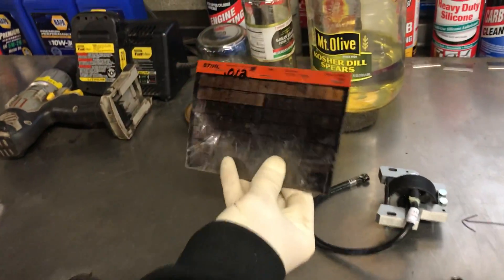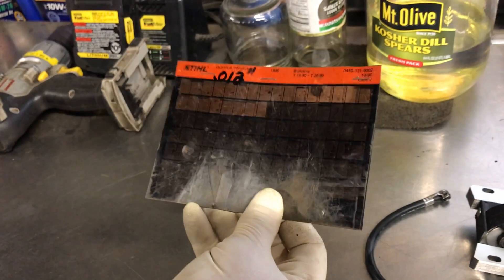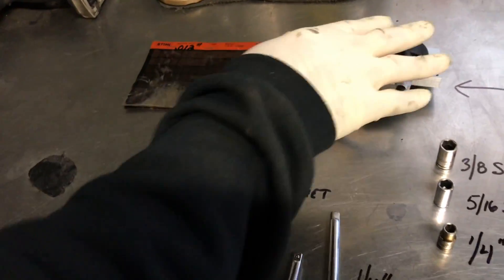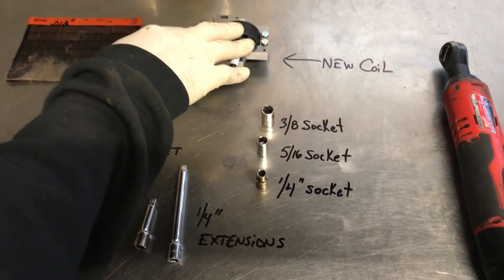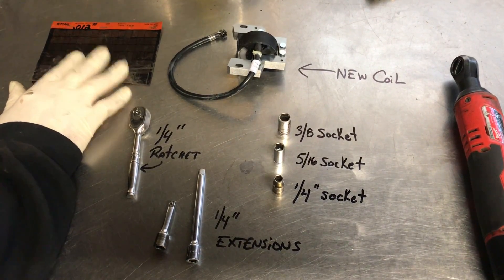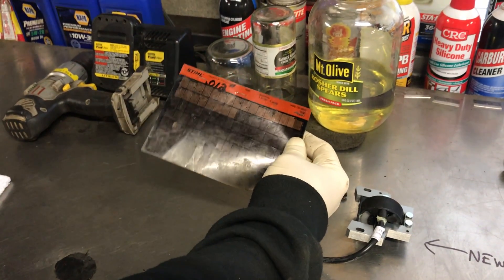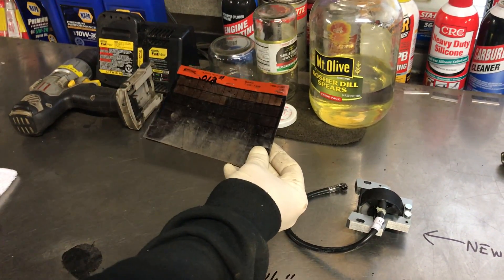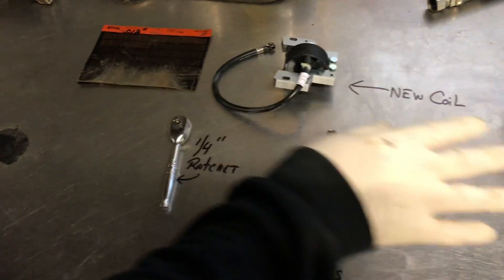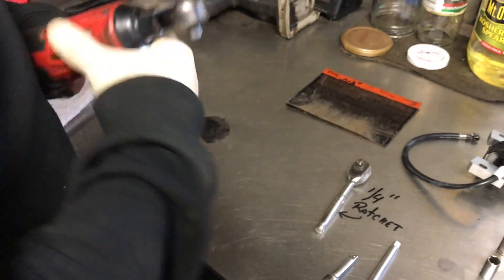Here is the new ignition coil. For the armature air gap, you need a piece of paper between 8 and 12 thousandths. I use microfiche — two pieces stapled together — that's what I use as my armature gapper. Sometimes the box the coil comes in is that thickness and you can use that. Anything equivalent to 8 to 12 thousandths will work.